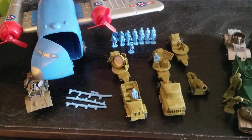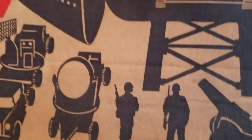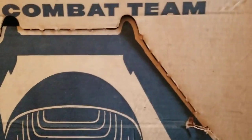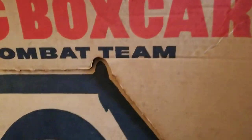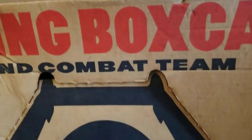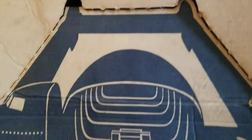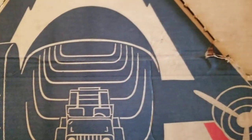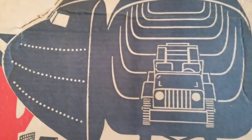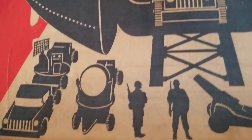We need to take a look at the Flying Boxcar and Combat Team first. This box is huge — it's about 20 inches by 24 inches or something. It's hard to even get it all on camera, but you can see it says Flying Boxcar and Combat Team. It has this cutout so that you can bend it forward for display, and it was already like that when I got it. The graphics are amazing.